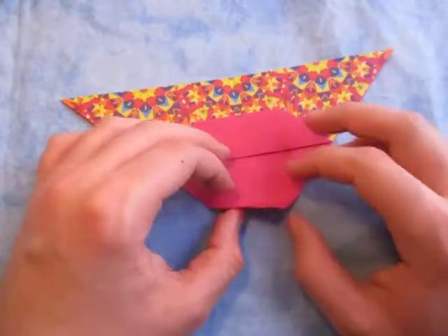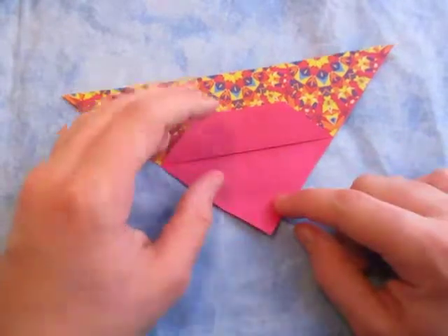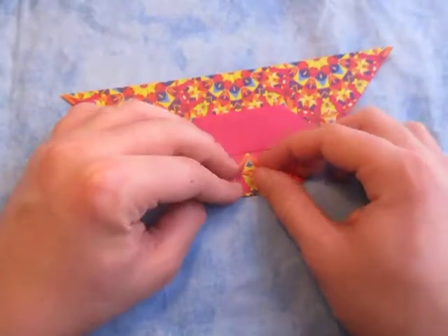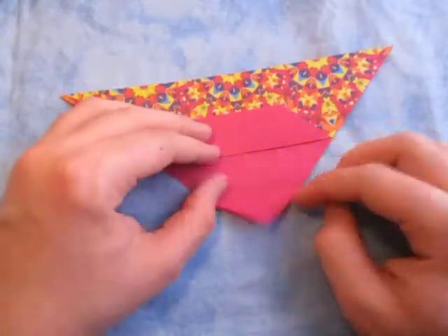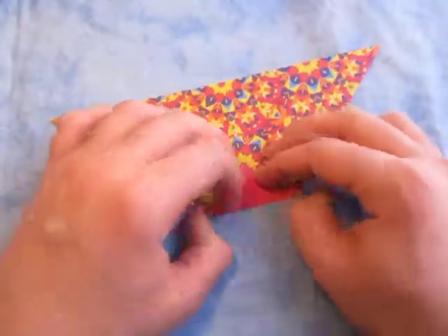There's only two more folds left and they're both super duper easy. So let's fold this point to that point right there - we're going to fold this point to this edge. Unfold and turn over and fold it up on the side.